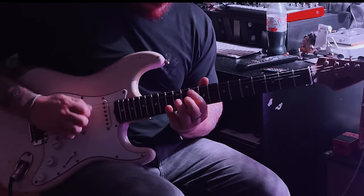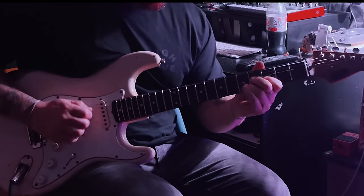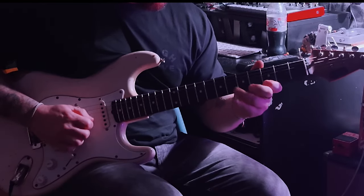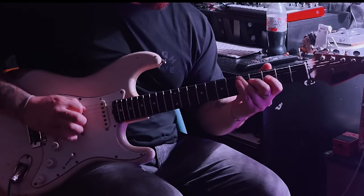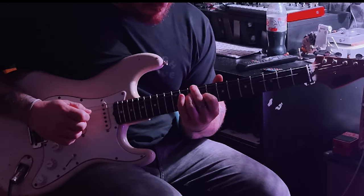You'll see there that I like to catch a note underneath the slide. Another thing to note is that if you put a bit of low reverb on it, it gets real deep — so yeah, it's a good one to play with.